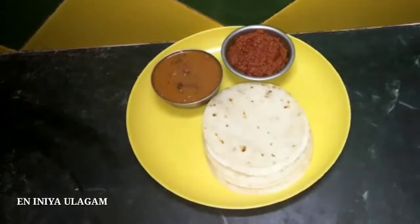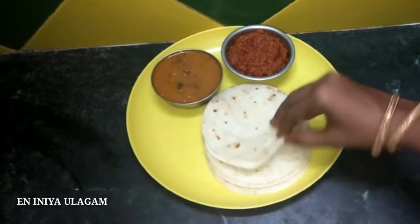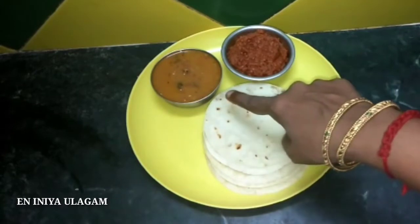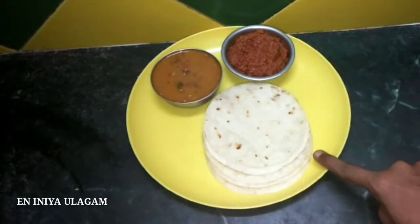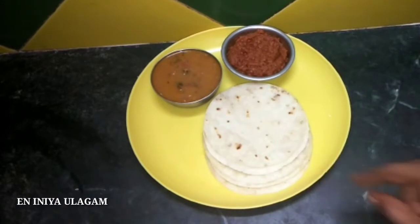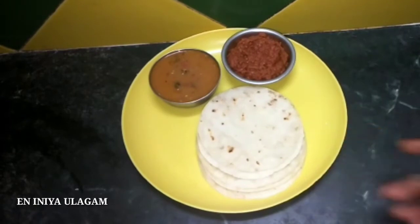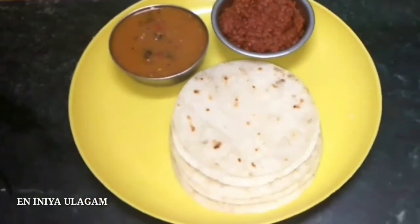We will serve the chapati with chicken gravy and paneer butter masala. We will cook this for the night meal. This is a good-tasting dinner — try it out.